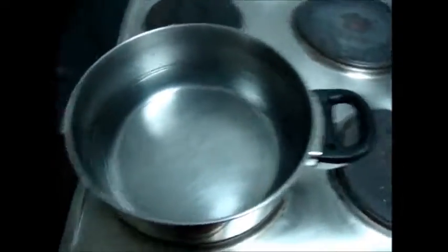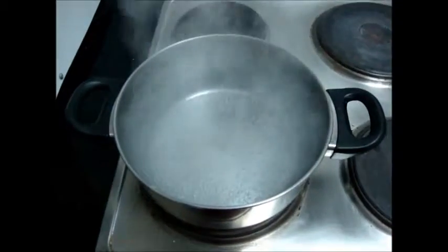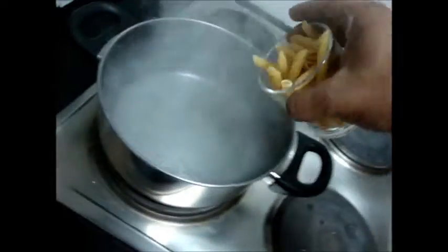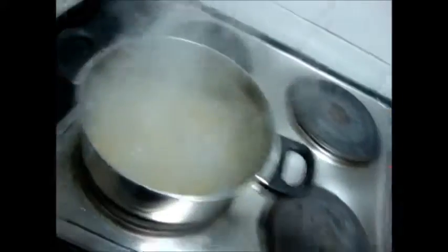Put some water in a pot. The water starts boiling. It is better to measure the pasta you are cooking, because 1 cup of uncooked pasta is equal to 2 cups of cooked pasta.